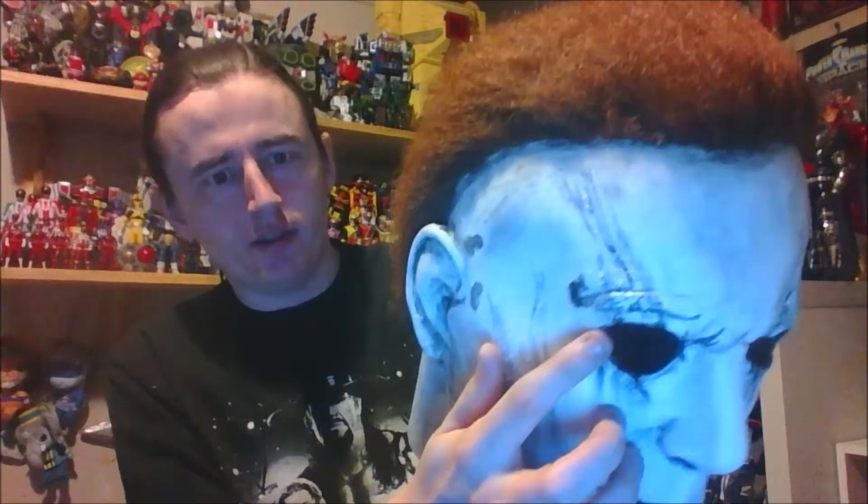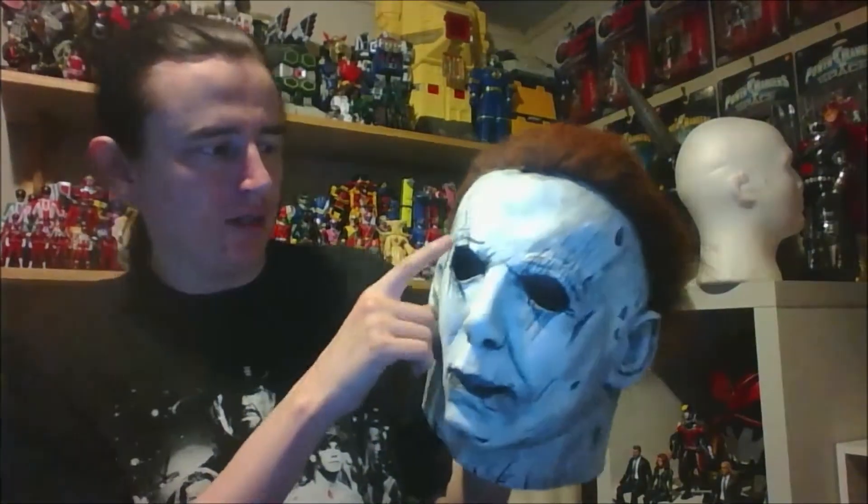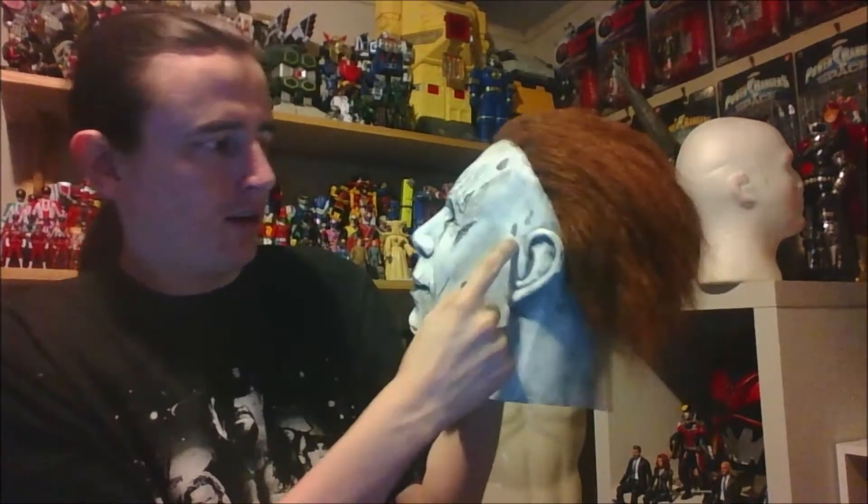Now let's look at my mask that I converted from a mask I picked up online — it wasn't super expensive. I added the scars, used line work in there, and did a lot with black and gray color. Basically I used a silicone adhesive and then carved lines and indents into it, which were not on the original mask that I got from China.